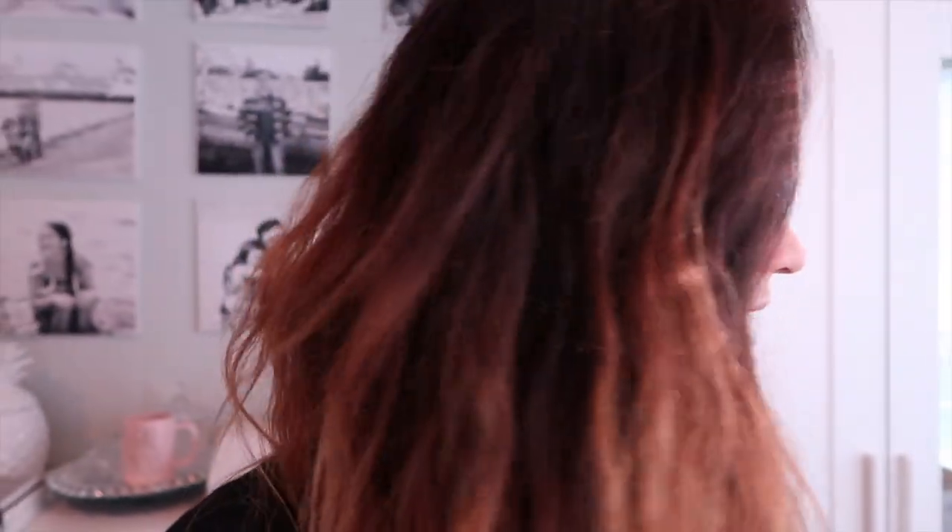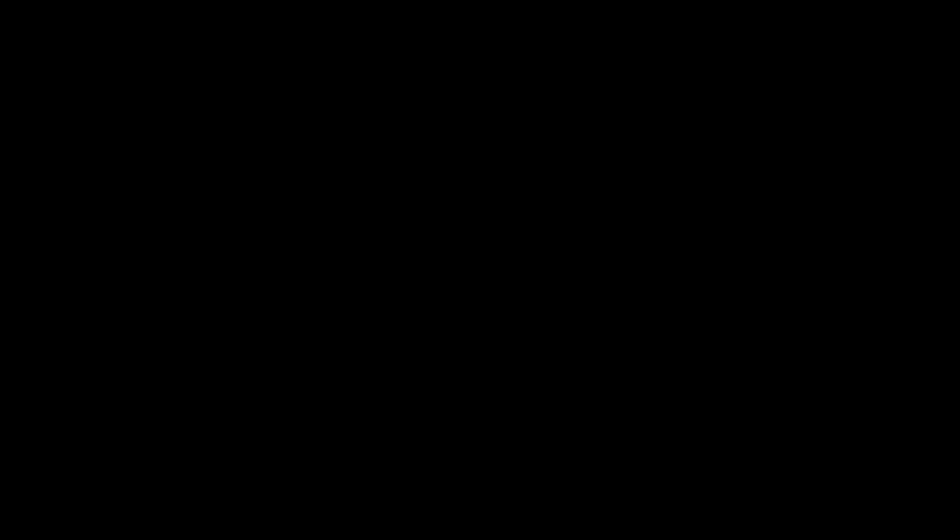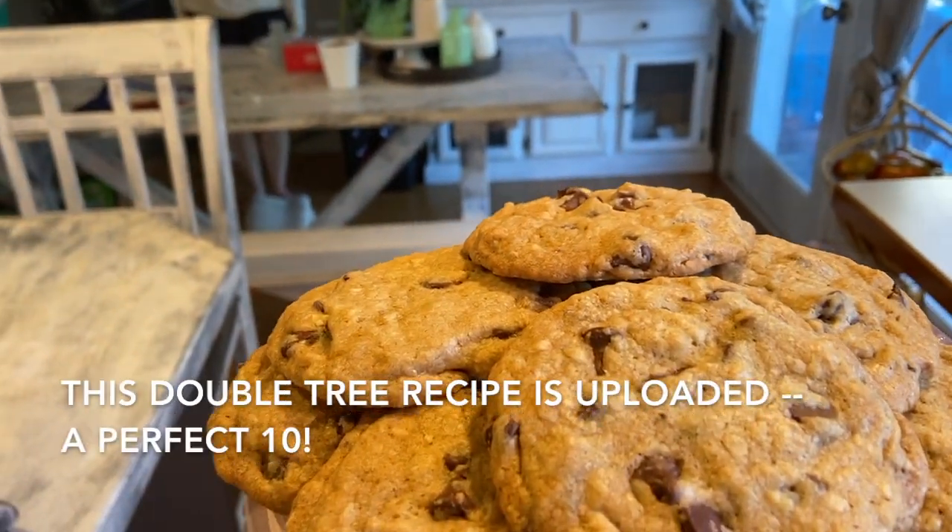I'll go back to gardening and come back in here later on today because we're limited on time outside before it gets dark. I can always clean up the studio later. I told the kids — okay, taste test — open up the sliding door!